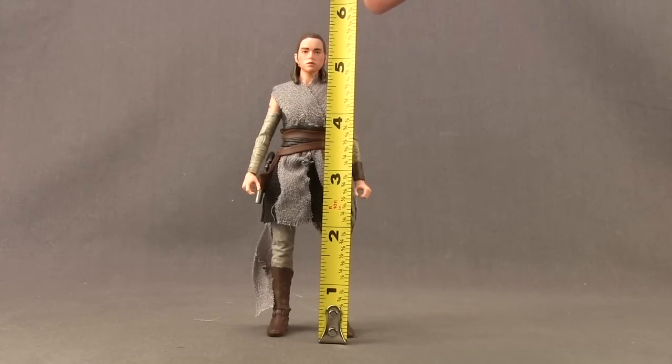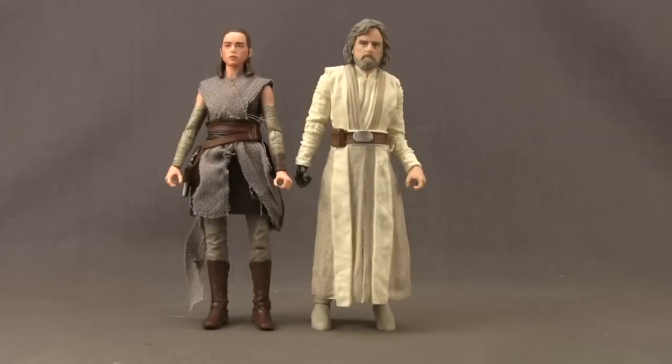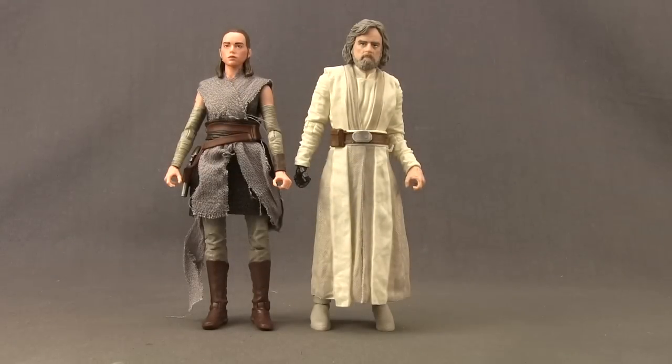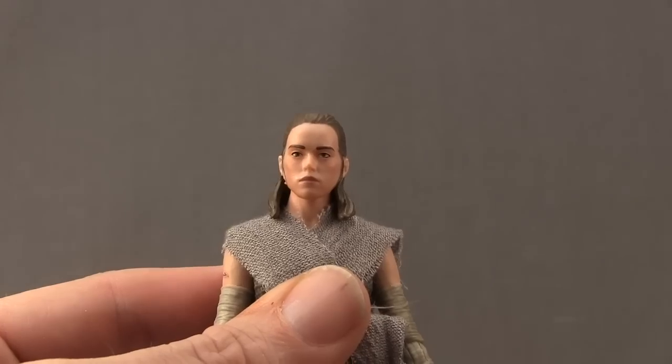This figure stands just a little bit over five and a half inches tall. Here's a comparison with the regular Last Jedi Rey figure — these two figures are the same height. Here's a comparison with the Last Jedi Luke Skywalker figure, and Luke is a little bit taller than Rey.